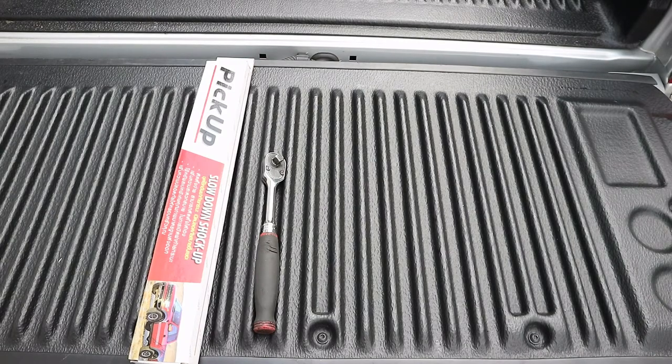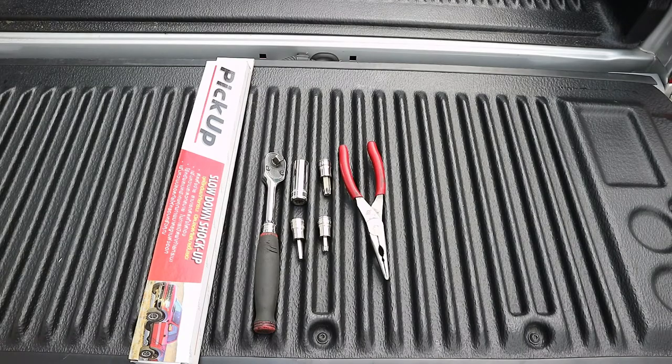You're going to need the damper kit, a ratchet, a 16mm socket, a T40, a T50, a 6mm allen key and some long nose pliers.